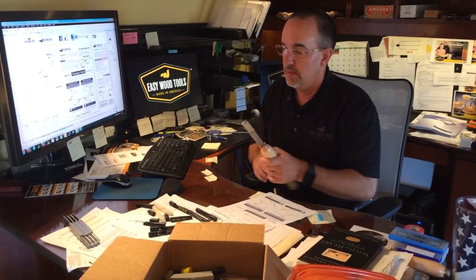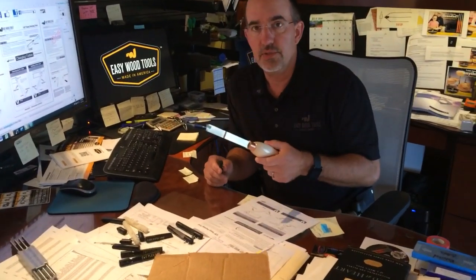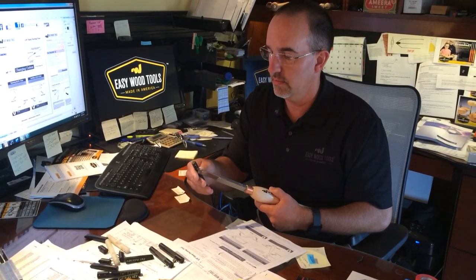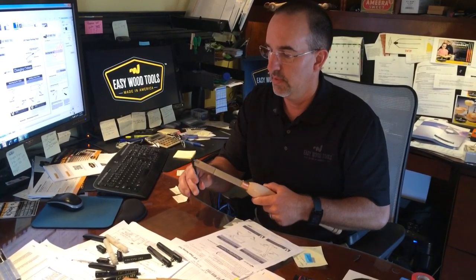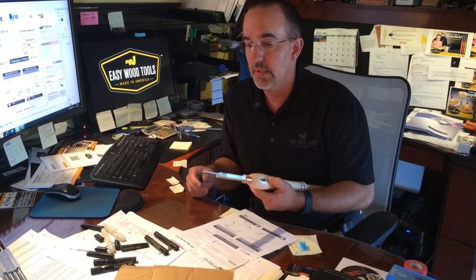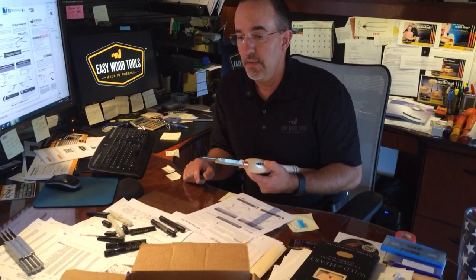We're working on the instruction sheet for the new easy parting tool. It's one thing to design a simple tool and a simple method to remove and reinstall cutters with the flex built into the key, but to put that into wording to make sure people that have never seen the product before — and are not engineers — can successfully use it and change the cutter on the first try.